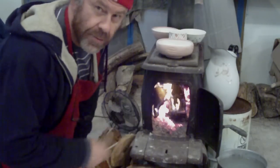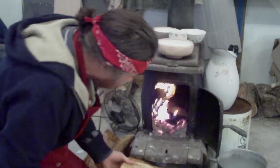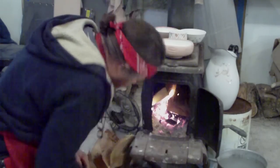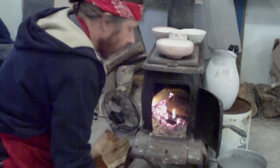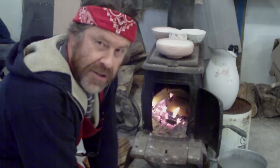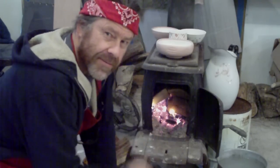Well, every once in a while we have to put some wood on the fire. I like having a fire in a workshop - it does make a difference. It's like having another person with you there, you don't feel so alone. Sometimes being in a studio can be a lonely experience, but having a fire feels like a friend to me.